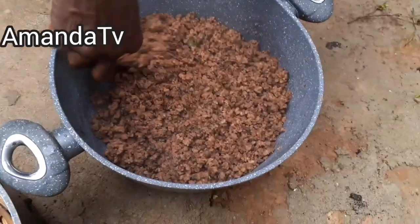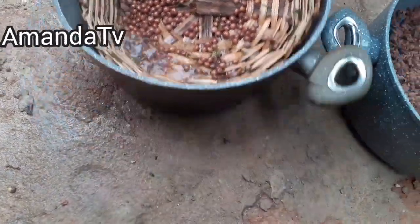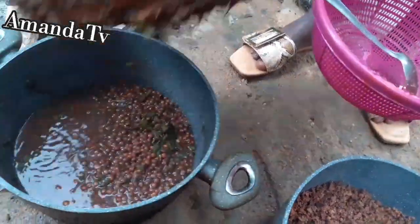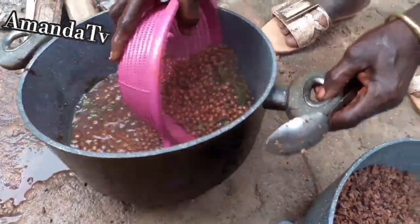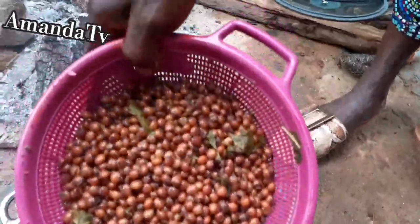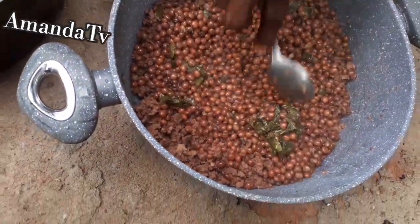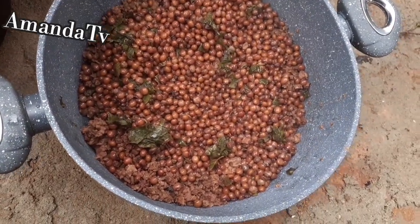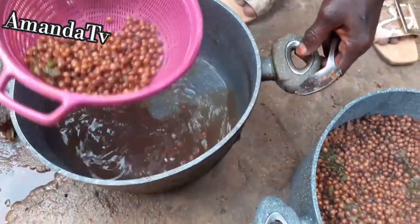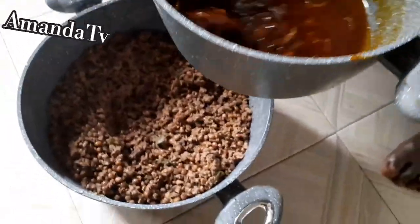Now we are proceeding to cook the stew. You prepare the stew separately and it's not difficult — no tomatoes or complicated things. The stew is very simple: red oil, salt, pepper, Maggi, and crayfish — crayfish is the number one thing. You can also add fish or meat, but for this I only added crayfish to get the natural taste. We also added scent leaf to the beans while boiling. When done, you filter out the water.